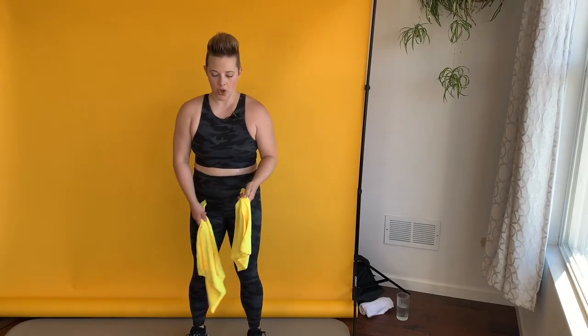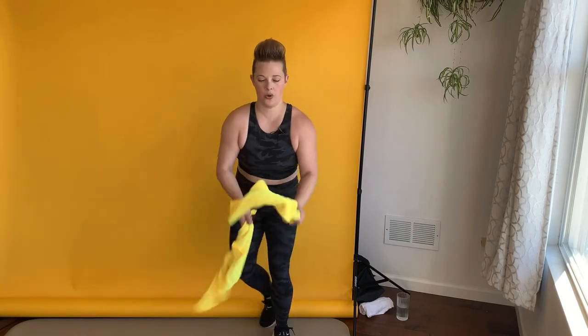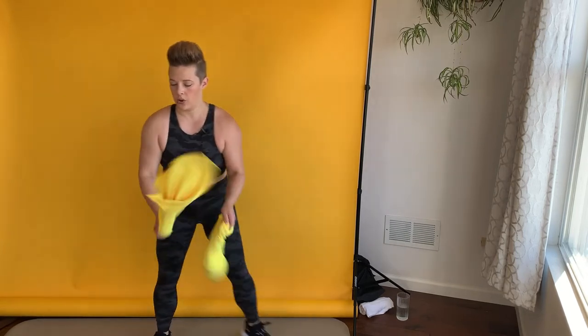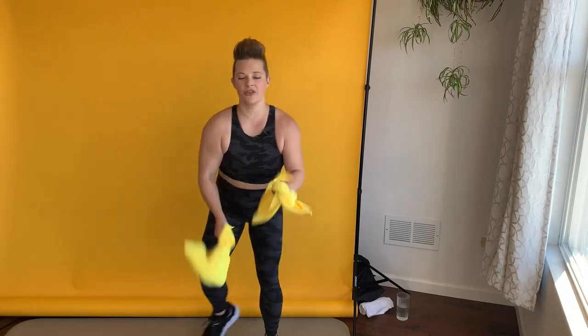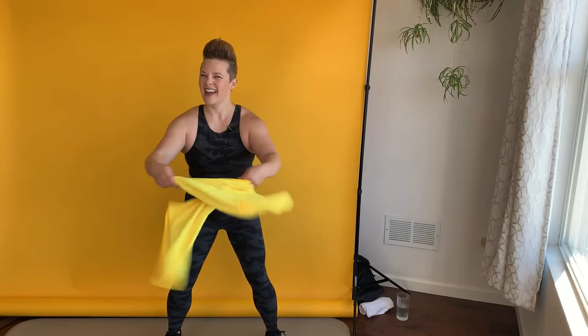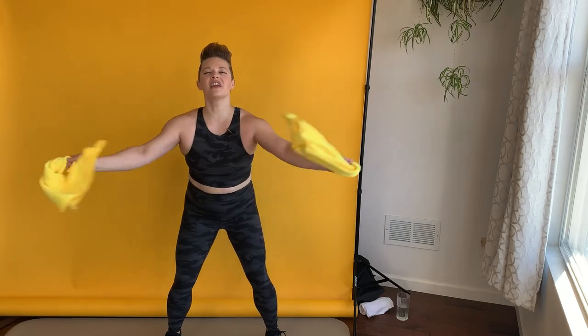The next thing I want us to do is an alternating rope slap with a curtsy lunge — so you're bringing the leg behind you. Let's get started: three, two, and one. This movement really reminds me of battle ropes. If you're doing battle ropes with this workout, make sure you're slapping the floor — and I want you to imagine that with the towels too. Get into a squat stance and now we swivel the arms — I'm imagining that I'm kissing those towels together. I call these swivels because on the ropes they look like a cute little swivel.